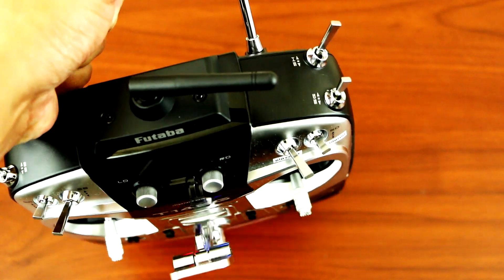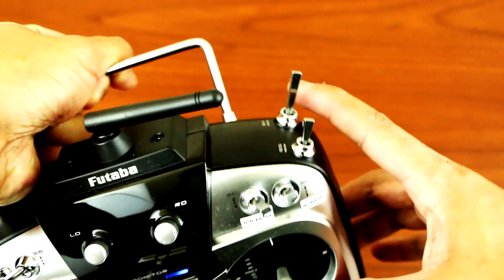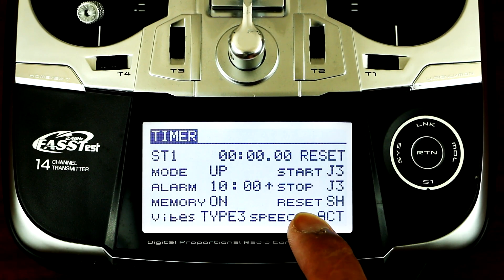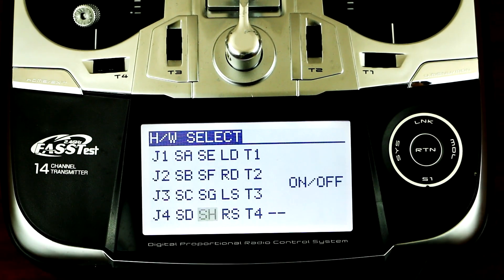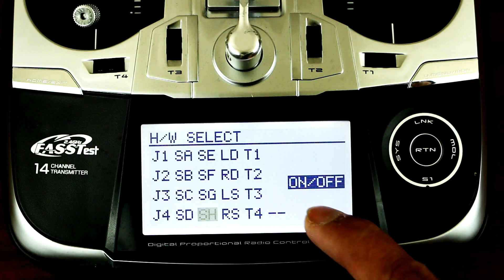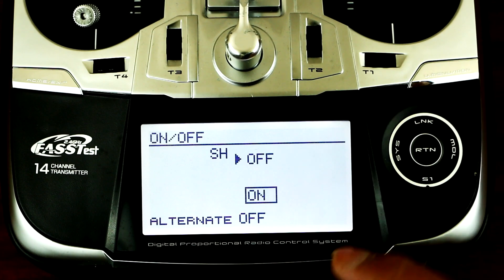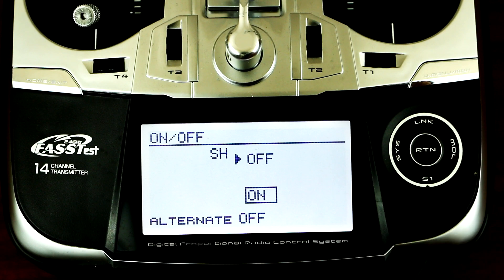For the reset button, you want to program the SH switch. Go to T1 again, press enter, and scroll down to reset. Press enter and you can pick whatever switch you want. In my case I want the SH — click enter, SH, click enter, go to on and off. If I flick the switch it will go on; if I let go it will turn off. If this is the other way around, you can alternate it by pressing on the on and then just scrolling it. And there you go guys.